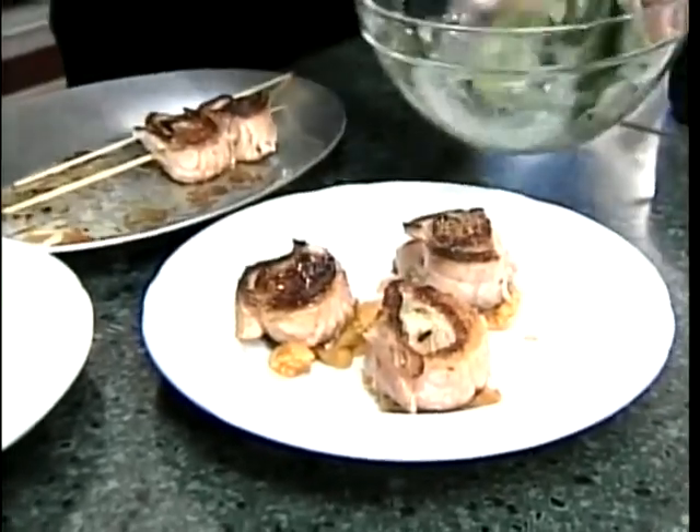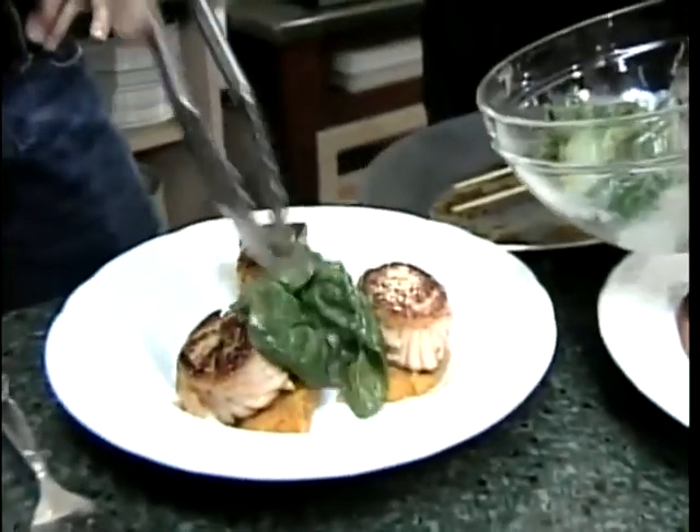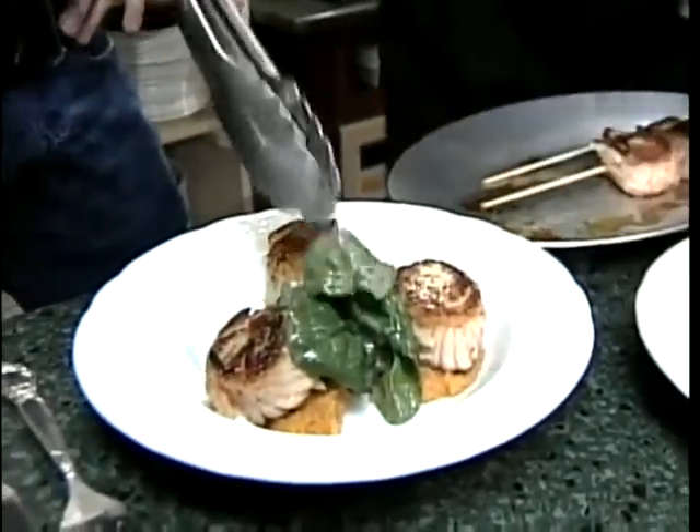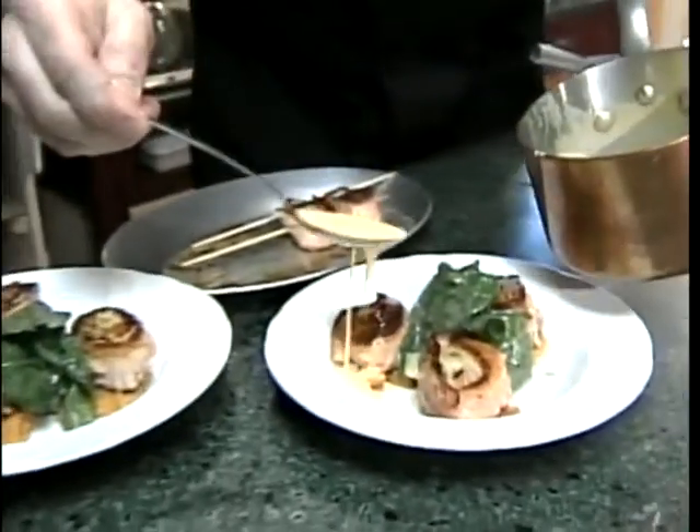Then I have a little salad here made with spinach tossed with a papaya seed dressing, and then our passion fruit sauce with annatto.